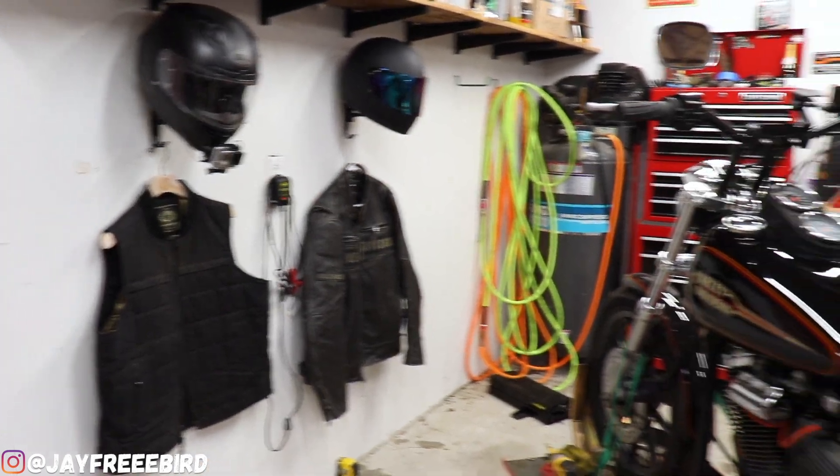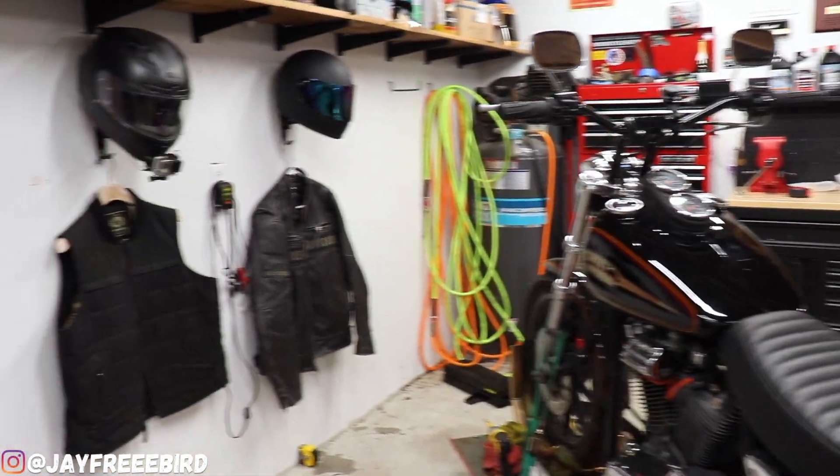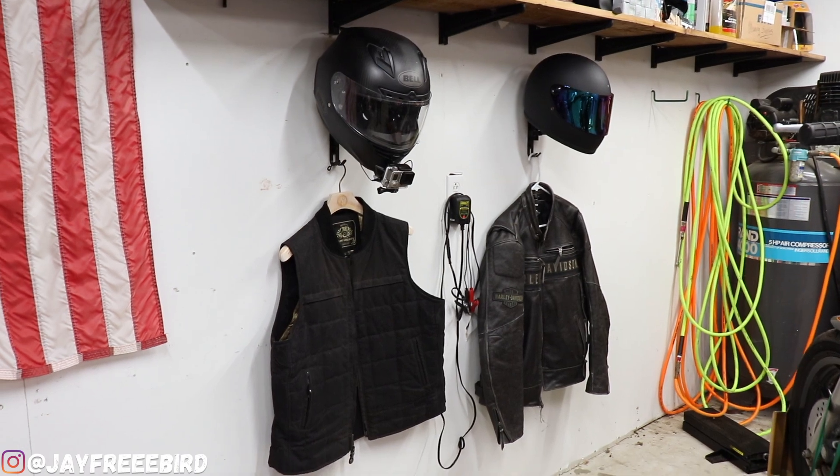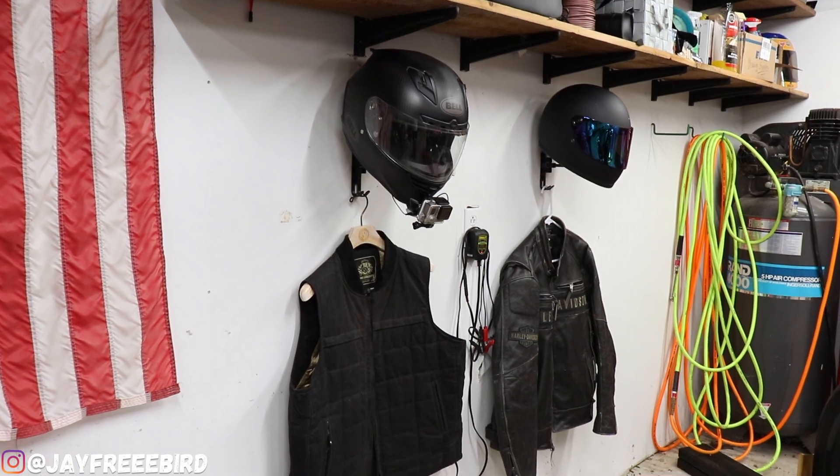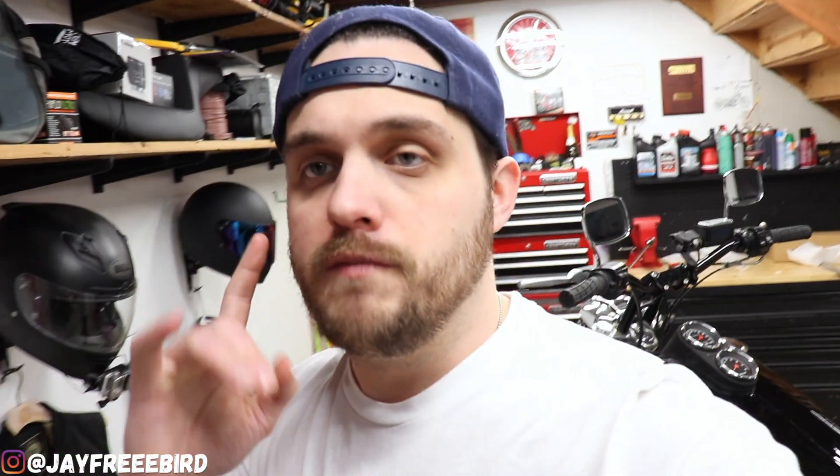Right when I pull in, essentially over here — jump off, I'm good to rock to get everything put back on. Super stoked how it came out. Looks fantastic. As always guys, if you've made it all the way through, I would greatly appreciate it if you could hit the subscribe button, tap that like, press that notification, and leave a comment below and tell me what you think. For those who have already subscribed, thank you. And as always, stay free. I'll catch you guys later. Peace.